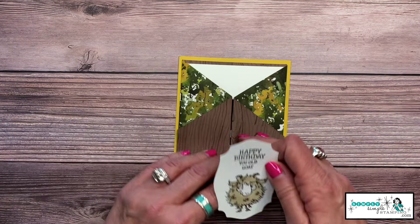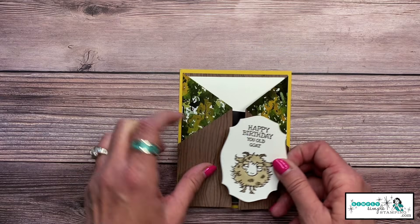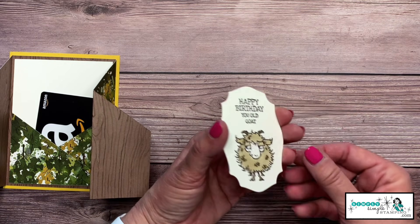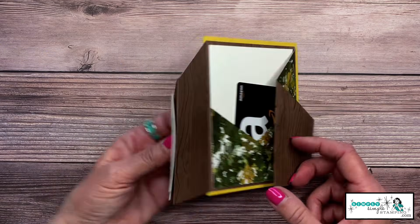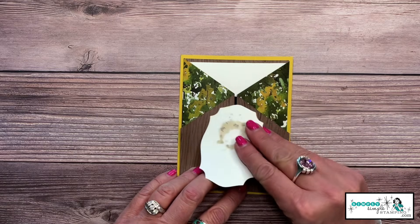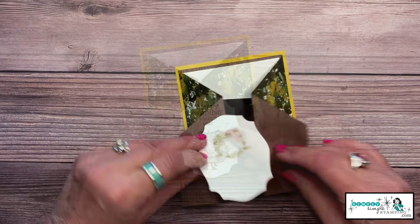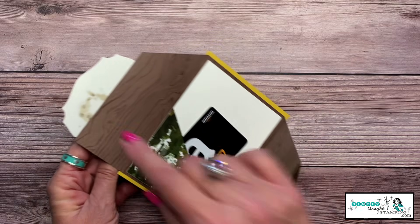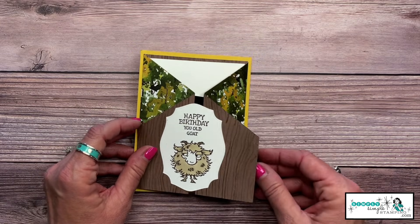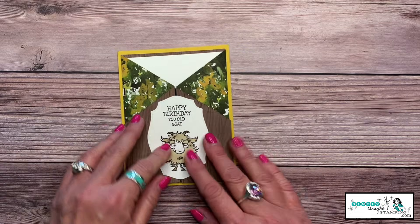I want to show you that Stampin' Blends do bleed through — that's just the nature of alcohol-based markers. When you add it to your card, it's very doubtful anyone will see the other side, but if that bothers you, you could cut a second label and adhere them together. I flip the label over, add adhesive down one side only, adhere it onto the card, check for excess, and since my husband won't appreciate a bow, I'm leaving that off — but I can write my message inside.